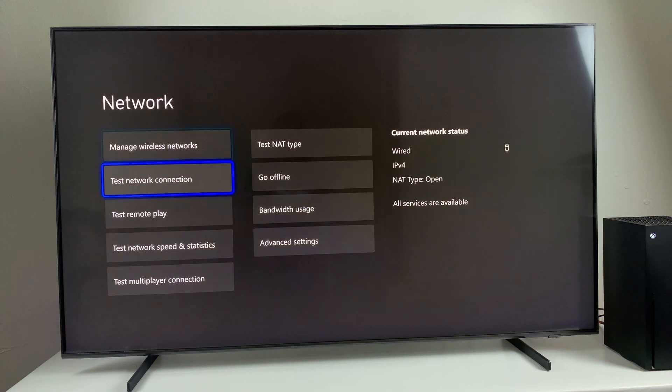Within the Network Settings, go and test the network connection. Before you test it, ensure that you have plugged in the internet cable on your Xbox Series X. Once you're plugged in, you should see under the current network status that it's a wired connection. Then come to Test Network Connection, select it, and it will check your network connection.